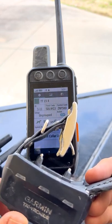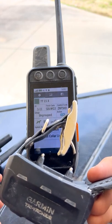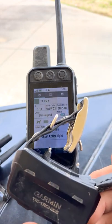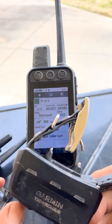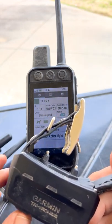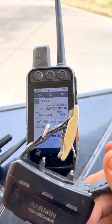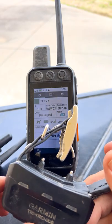The variance in runtime depends on a couple of things — whether you run your lights, how much you're stimming the dog. There's also a difference between straight runtime and turning it on and off, which will give you some differences there. But it's substantially longer than what we've had before, which is a big deal especially in a lost dog situation.